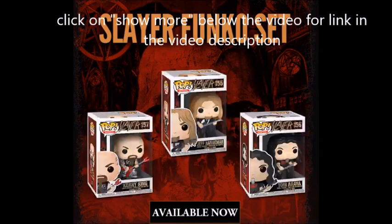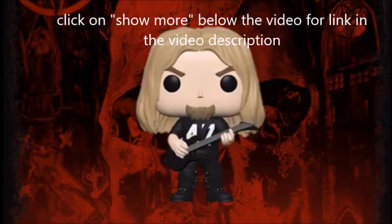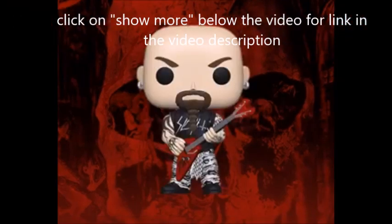The Slayer Pop Funko sets are now out. You can buy each member individually at Funko.com — the link is in the description of the video — and they're $11 each, or you can purchase the complete set at slayer.net. The link is in the description and that is $30 for the full set.